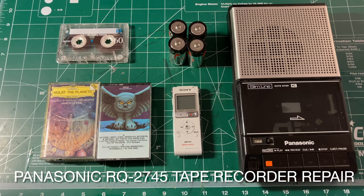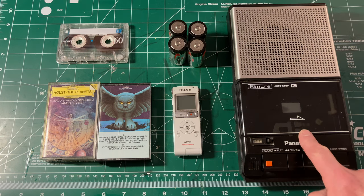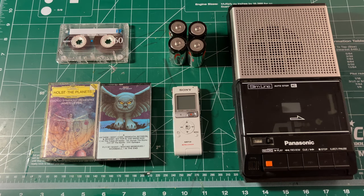Well hello everybody and welcome to a video that I don't know quite what it's going to be. I have everything we need to figure out what it's going to be on the table today. This might be a repair video but this might just be a look inside video, because I picked up this Panasonic tape recorder and we're going to have a look inside. If it needs repairing I will repair it, but if it does not need repair, which I suspect it probably doesn't, we'll just have a look inside and see how it works.